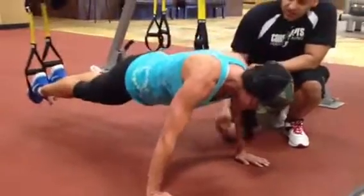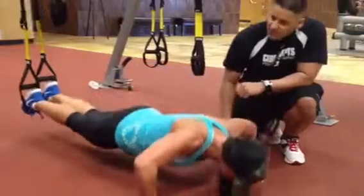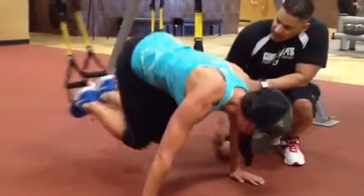Focus on her chest and her arms. Coordination, core. Working those abs. Back and stomach nice and tight and strong.